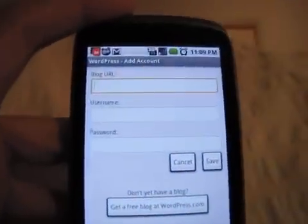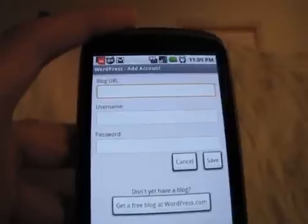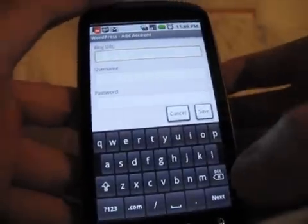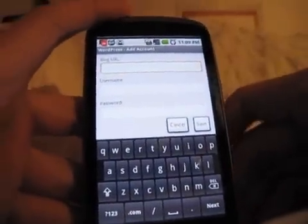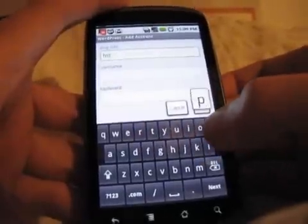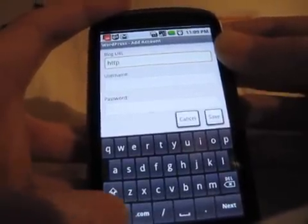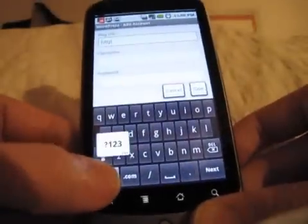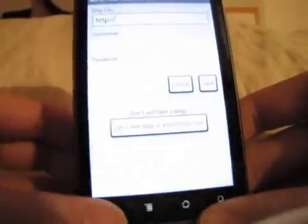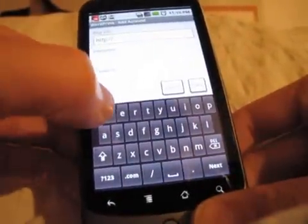Okay, so here we have three fields. The top field allows you to enter your blog URL, and then your username and password. When you enter your blog URL, make sure you put the HTTP. So I'm going to do 'whatsupandroid' — you guys get to see how easy or not easy it is to type on the Android keyboard. There's HTTP, colon, backslash backslash — back to the letters — www dot... I have fat fingers.